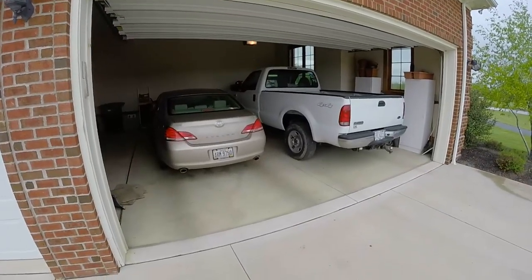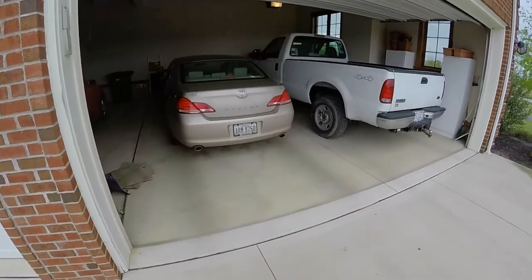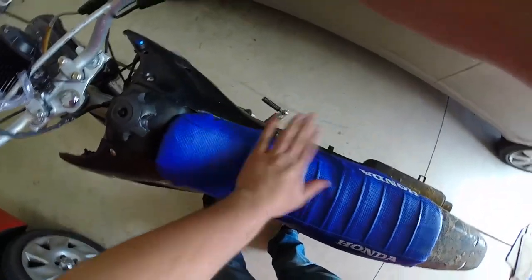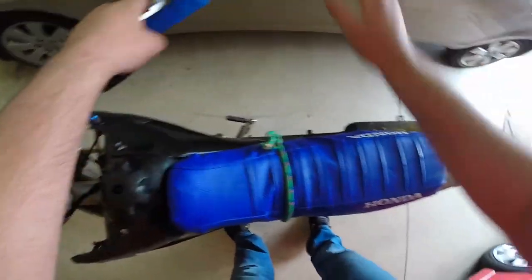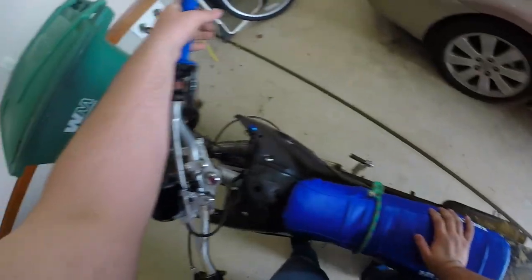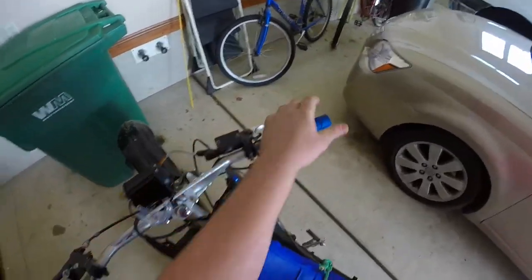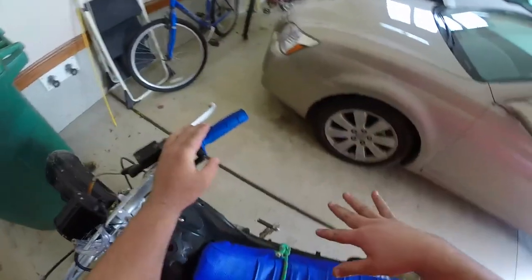The next step is to find yourself a location that's good and dark so you can see the awesome fire that's coming out. You're also gonna want to have a rope tied around your seat — that helps the Chinese-ness. Now that we're in a good and dark location, all you really got to do is just let her rip a couple of times and we'll see what happens.